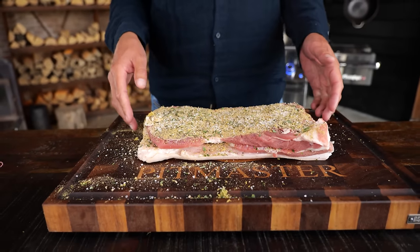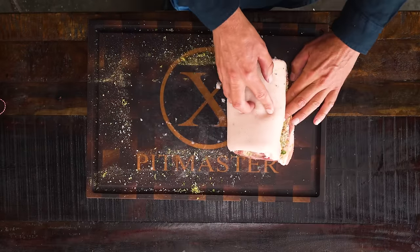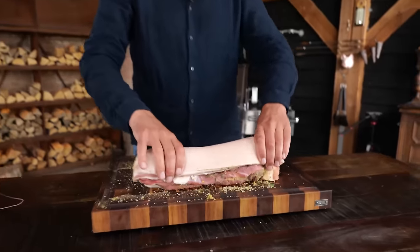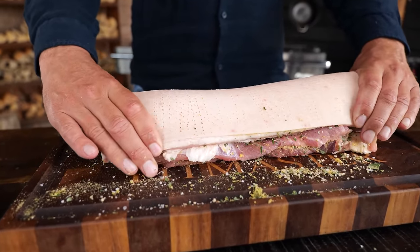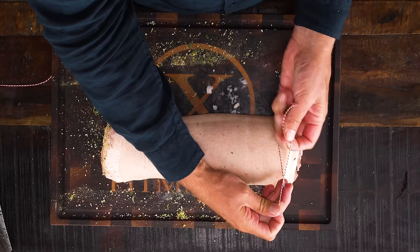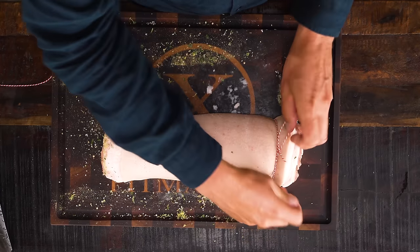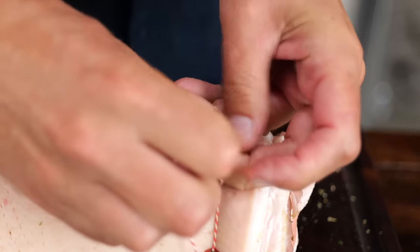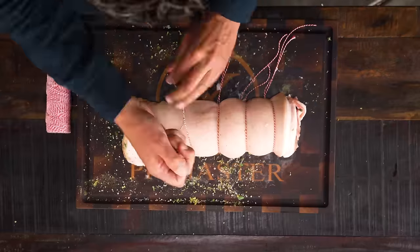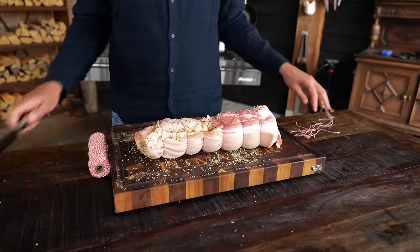I'm going to fold the pork belly closed and put on the same amount of seasoning as I put in the center. Now it's time to roll it up. You have two choices: either roll it up to make it as thick as possible — but that's going to make the cooking time longer — or roll it up and make it smaller and lengthier. Since I'm going to show you the easy way so you can make this at home for your family, we're going to do this lengthwise, making the skin as long as possible and therefore the fastest to cook. With the opening down, we're going to take a little bit of butcher's twine and tie it up. If you are able to tie your shoes, you will be able to tie up a pork belly. I'm going to tie it up using six twines of butcher's rope.